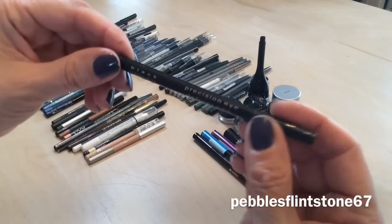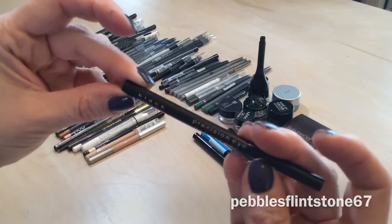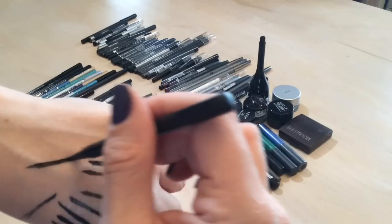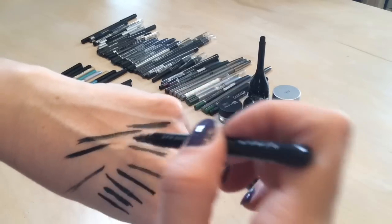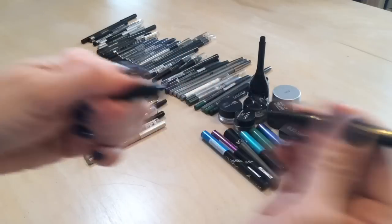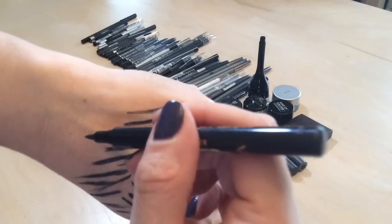I have this precision eye definer pen which is actually pretty good still — I think this is my Star Looks box liner, so I can finish that one. And here's my Jordana Fabu liner — I didn't have that for very long and look at it.